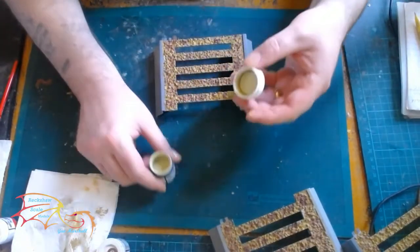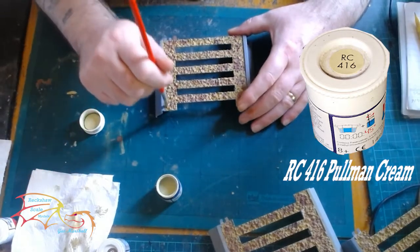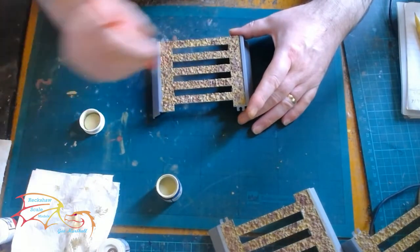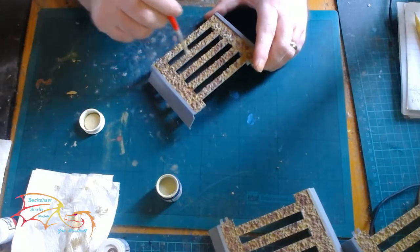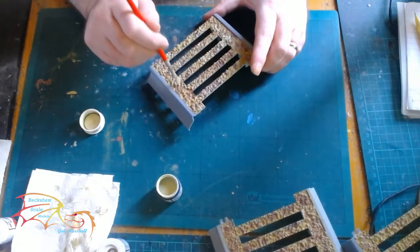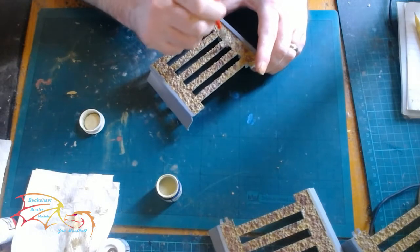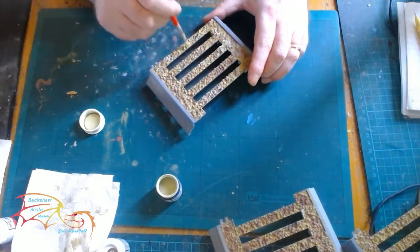On to my last colour, RC416 Pullman Cream, applying even less of this one. When I'm doing this I'm just doing what looks right — that's all you can judge these things on, how it feels to you. Does it look like a bit of gravel or ballast? There's an argument it could be darker, but it all depends on how you want it done. There's no right or wrong way to do this.